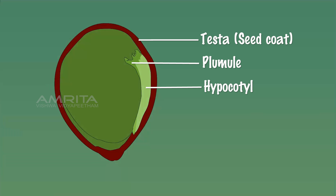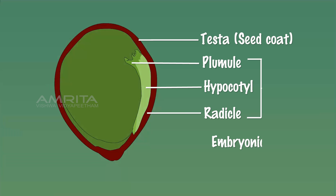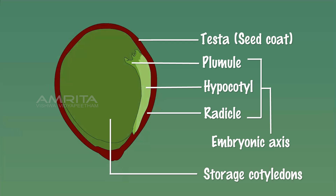The other end of the embryonic axis protrudes outside the cotyledons and is called the radicle. The radicle develops into the root. The pea seed contains two thick fleshy cotyledons that are food storage organs. Since two cotyledons are in the pea seed, it is a dicot seed.